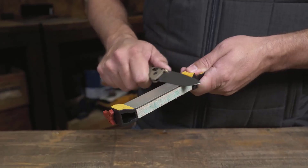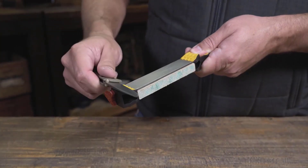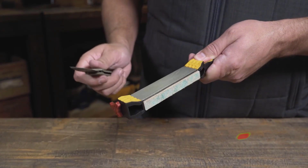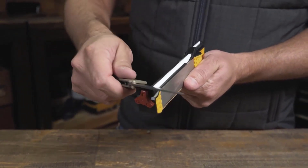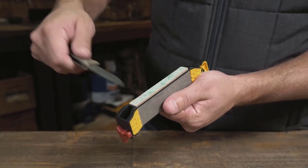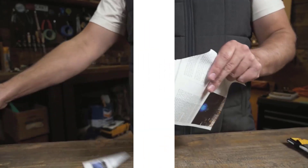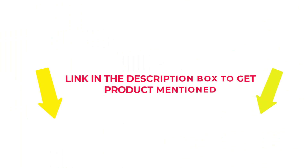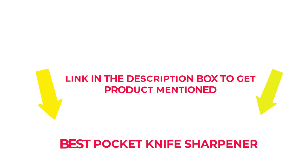Many products are available to choose from for pocket knife sharpeners, each with several characteristics, benefits, and prices to help you make a knowledgeable decision. I researched comprehensively, read tons of reviews, and compiled a list of the best pocket knife sharpeners from reputable brands. After much research, I found these products beneficial for people like you. If you want to know about the price and other information, check my description. So without any further delay, let's jump into the video to watch the best pocket knife sharpeners.